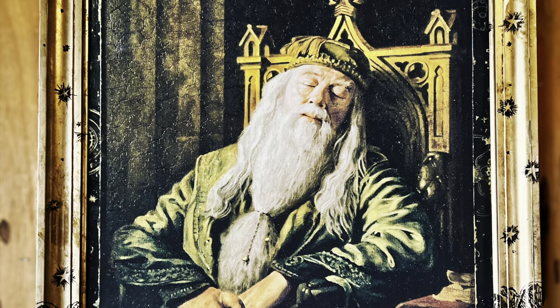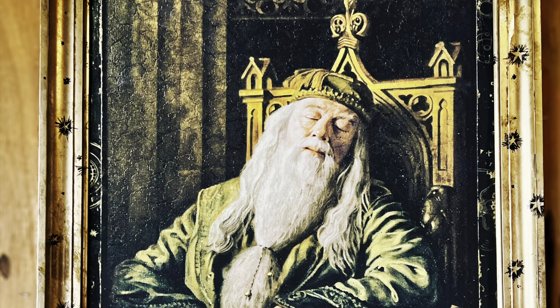Here are some final images of the finished product. I've added some close-up shots just to show you guys how it looks up close. Don't forget to swish and flick that subscribe button and hit that notification bell to get notifications when I upload a new video, which I'm going to try and do more for you guys.